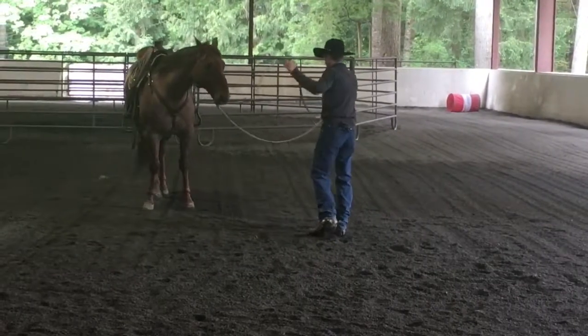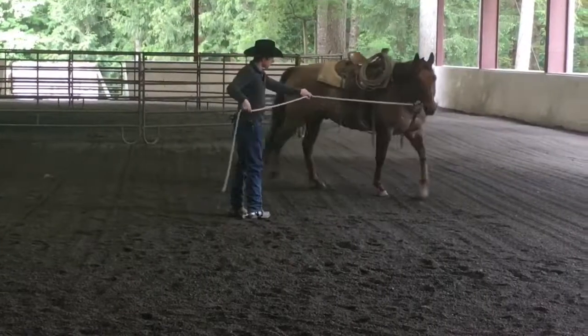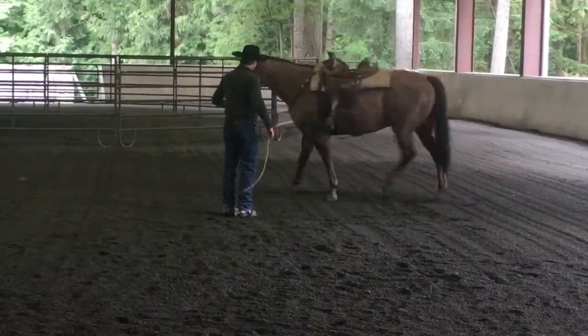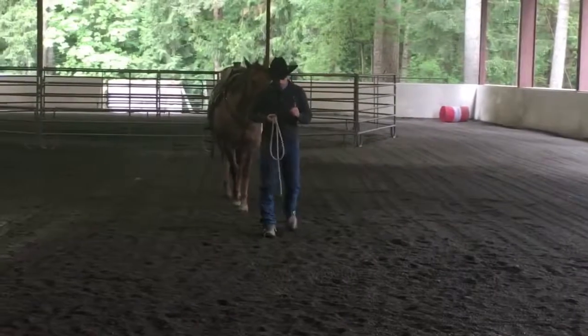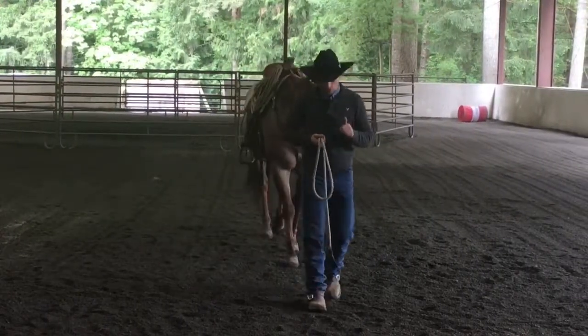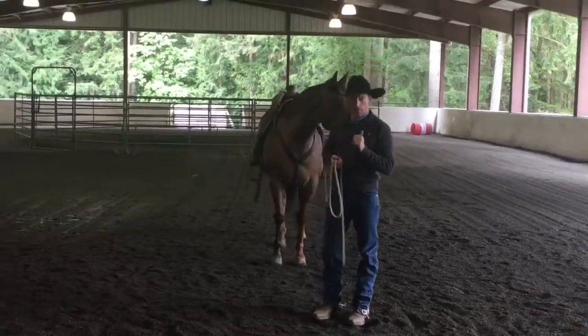Point here — direct where I want his front end to go — and then I support with the tail of the rope if I need to, a little life in that tail. Good. That front quarter needs to be real freed up. Horses dominate you — they outmaneuver you with that front end. If you can't move the horse's front end, you're toast. So you need to be able to move the horse's front end. This is a real easy, quick way to get started with that.